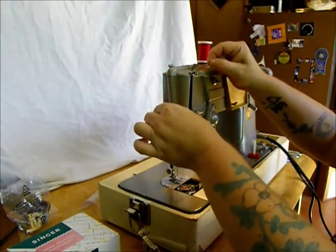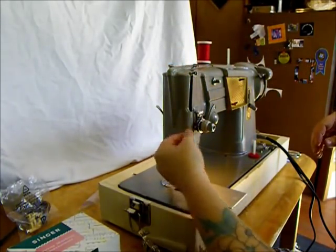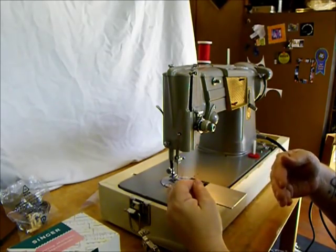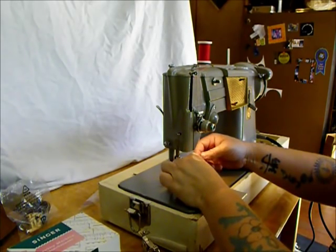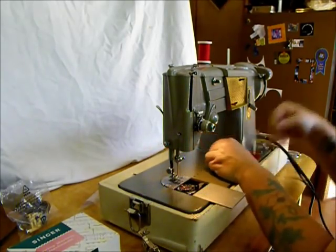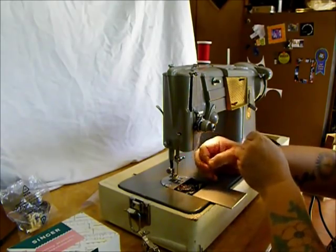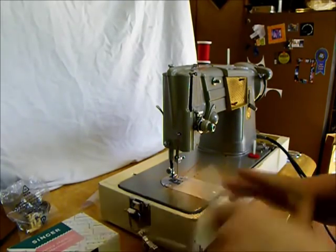Do the take-up lever, the little eye on the face plate, then the needle. The needle in this machine — since the bobbin is in front of the needle — has its flat side to the back and you thread it front to back. As with all Singers, turn the hand wheel towards you, get the bobbin thread to come around and rise up through there. Put them both back under the foot and we are ready to sew.